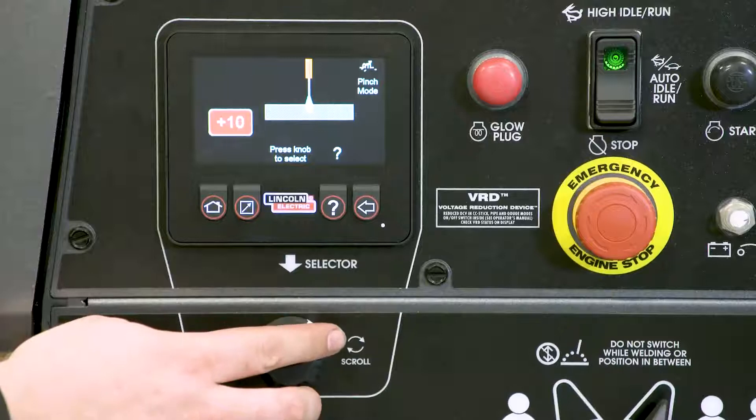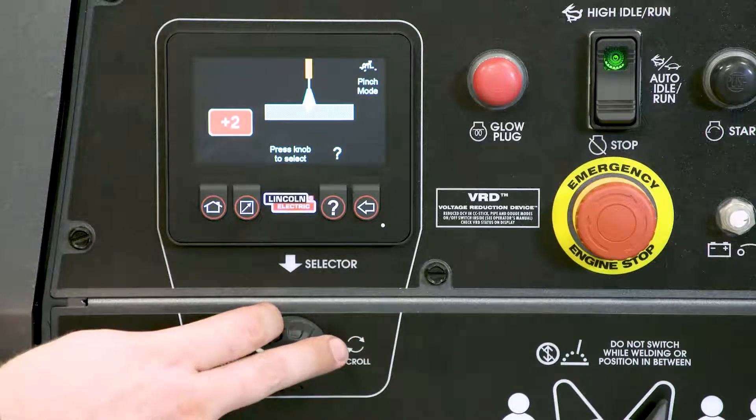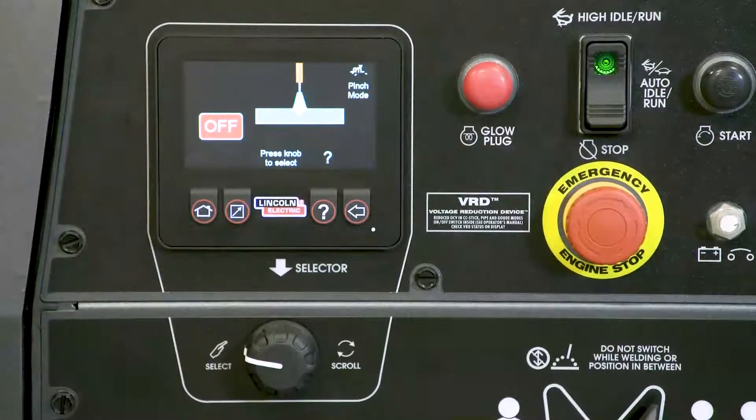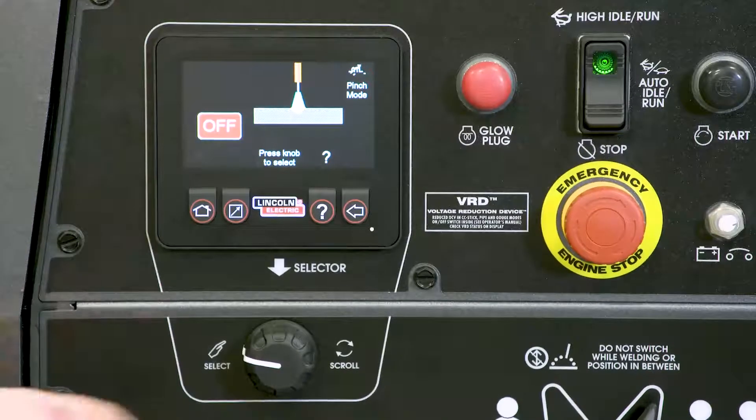The effects of variable are illustrated with arc effects on the LCD screen. Press the back button to go back to the previous screen. For information on various features, when a question mark is shown, the info button is active.